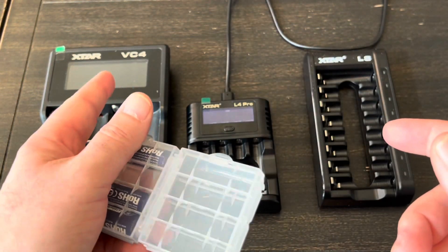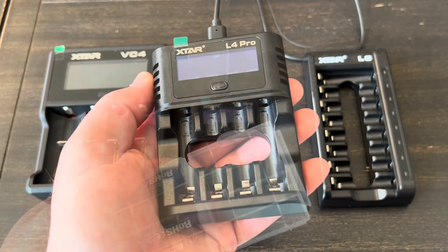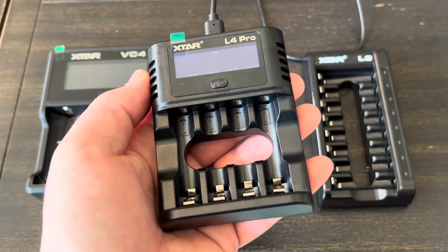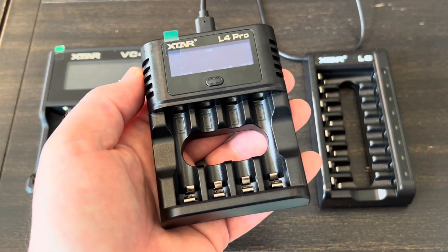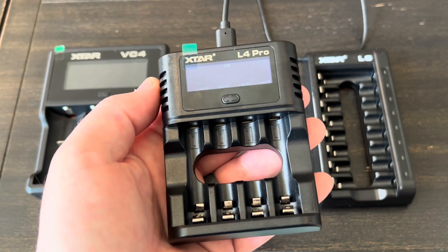I really recommend this charger concept and these batteries are really nice. But if you found the video helpful or informative in any way, please give me a thumbs up. If you have any questions or comments, leave them down below. That's going to be it on this one — thanks for watching, I appreciate it.